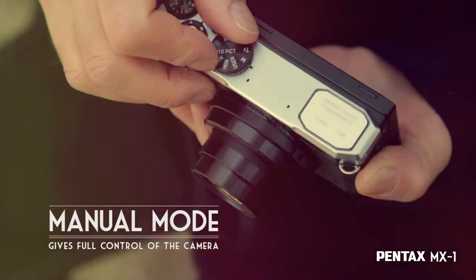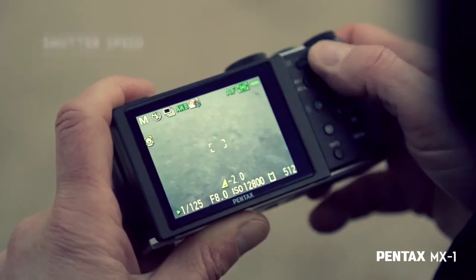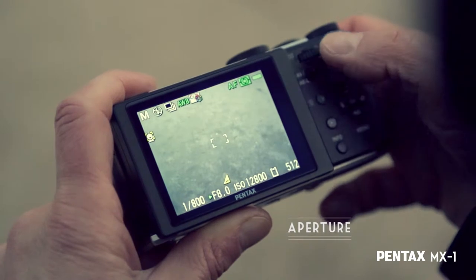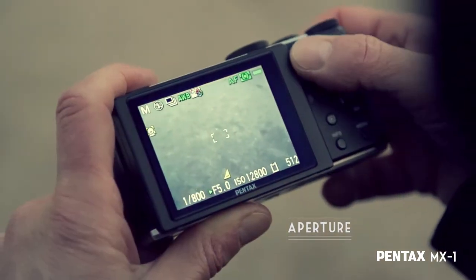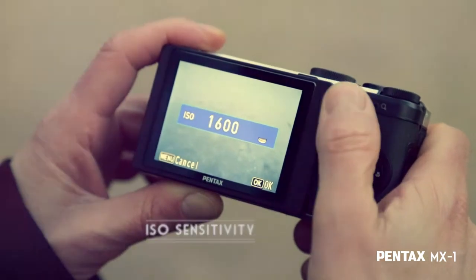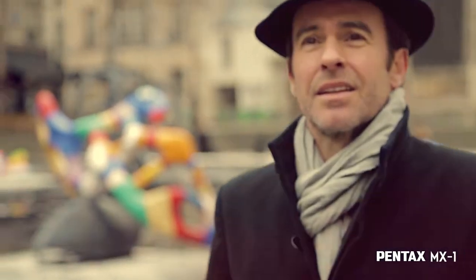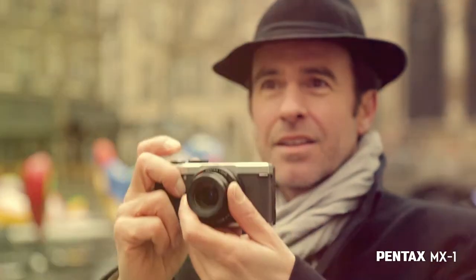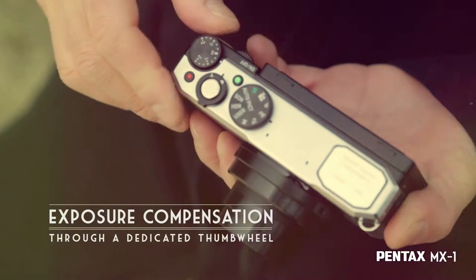The Pentax MX1's manual mode allows me to set all the exposure parameters independently. Aperture, shutter speed, and ISO sensitivity can be set manually like a reflex. Thanks to its dedicated thumb wheel, I can even compensate the exposure directly from the body of the camera, without having to look through the menu.